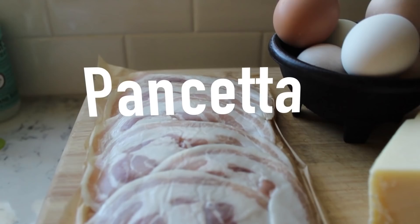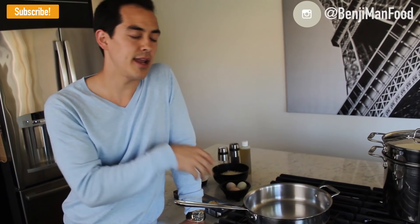Last but not least I have pancetta. You can substitute with bacon if you don't have pancetta — just make sure you slice it nice and thin. For tools, you'll obviously need something to boil the pasta in. Make sure you fill it with plenty of water and get it to a rolling boil before you even start cooking.